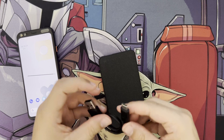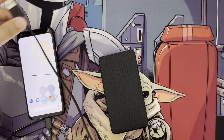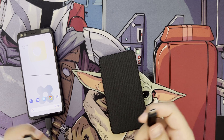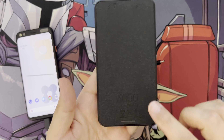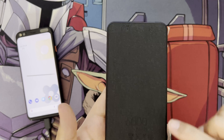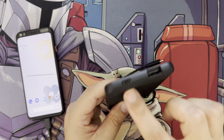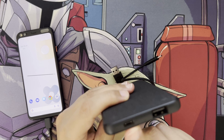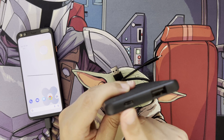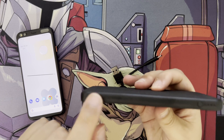On the back it's got '5000 milliamp' printed, along with CE standards and other certifications. There's also a little lightning symbol. The USB Type-C port is input and output, while the USB Type-A port is output only. You can only charge the power bank via the Type-C port. Morphe also has their logo embossed on the device.